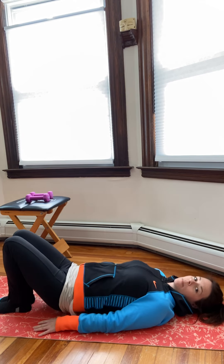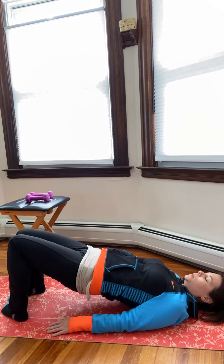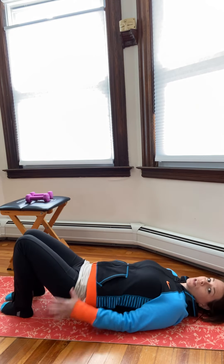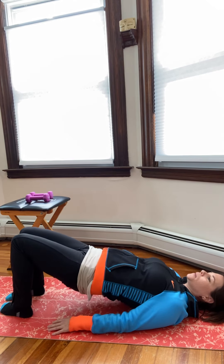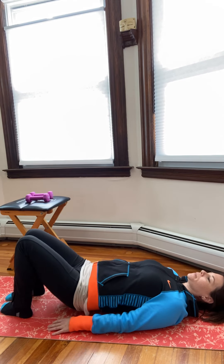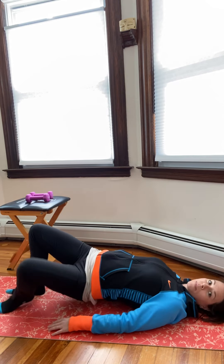Now turn the heels out so the toes are in. Exhale, keep the knees together as you lift up. Don't turn it too aggressively — you just want that inner thigh spiral with the knees together. Two more and then one more.